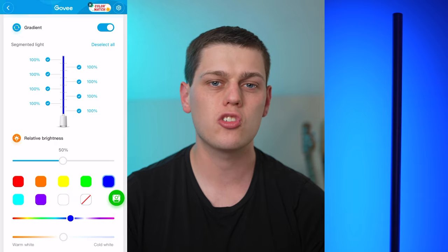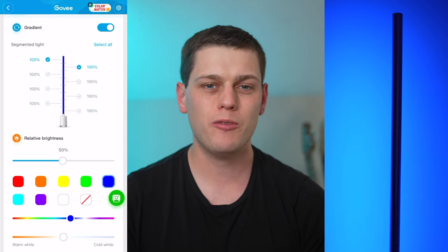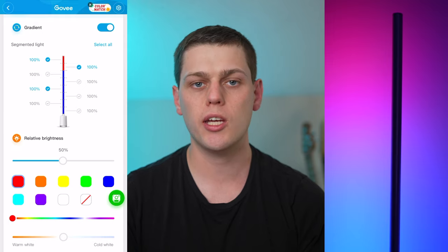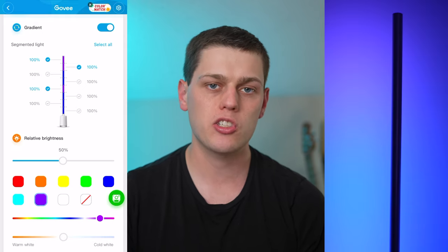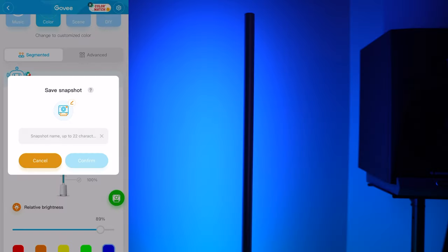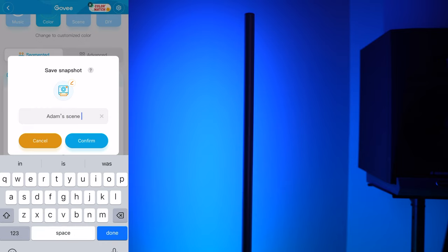I like that Govee gives you so many controls on their app, but the app feels a little bit clunky to use. The light is fast and responsive when you make a change on the app, but finding the specific setting you want to change can take a little while because there are so many things you can tweak. I imagine if I used the Govee app for longer I'd get faster and more comfortable with it, but at first glance it was a little overwhelming. I do like that you can save scenes to the app, which makes it easy to recall your favorite settings later on.